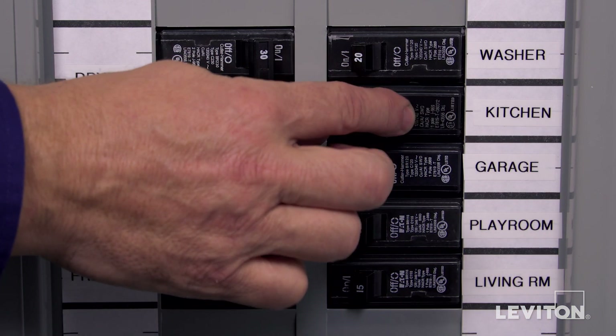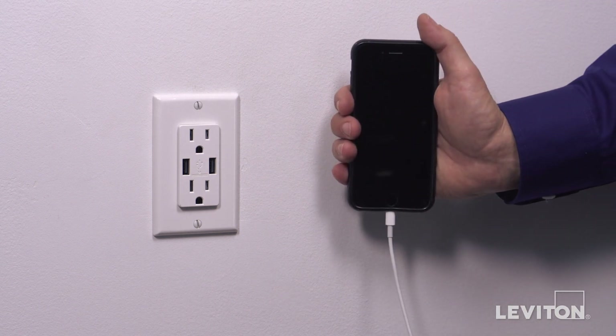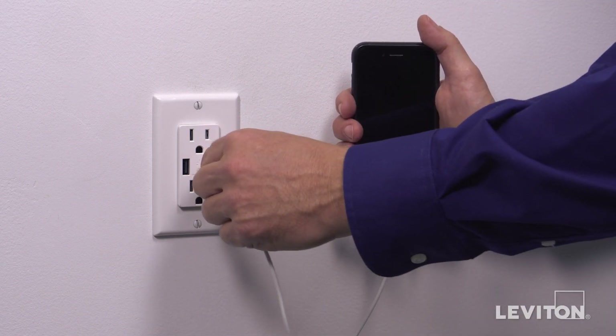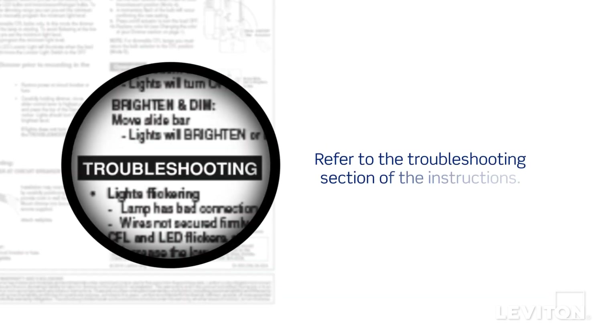Restore power at the circuit breaker. To test the installation, plug a USB-powered electronic device such as a smartphone or tablet into one of the USB ports — the electronic device should indicate that it is charging. If the device does not indicate that it is charging, refer to the troubleshooting section of the instructions.